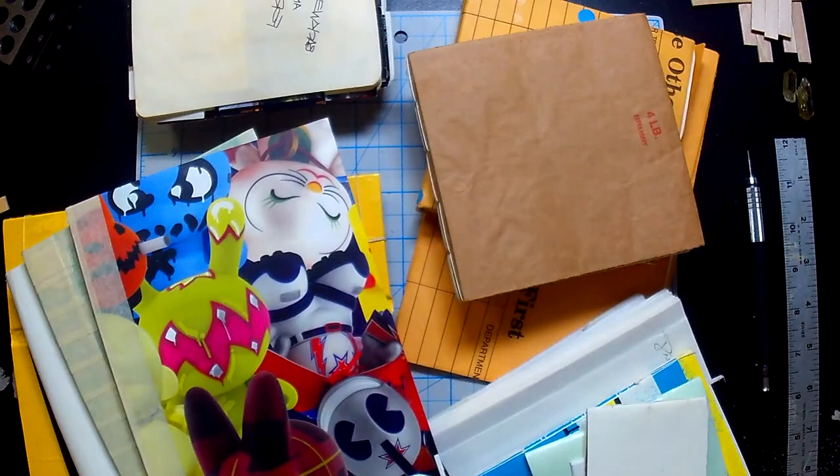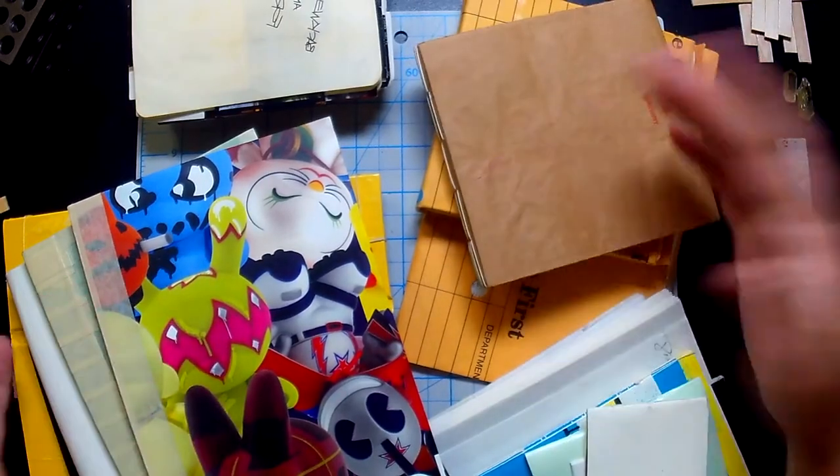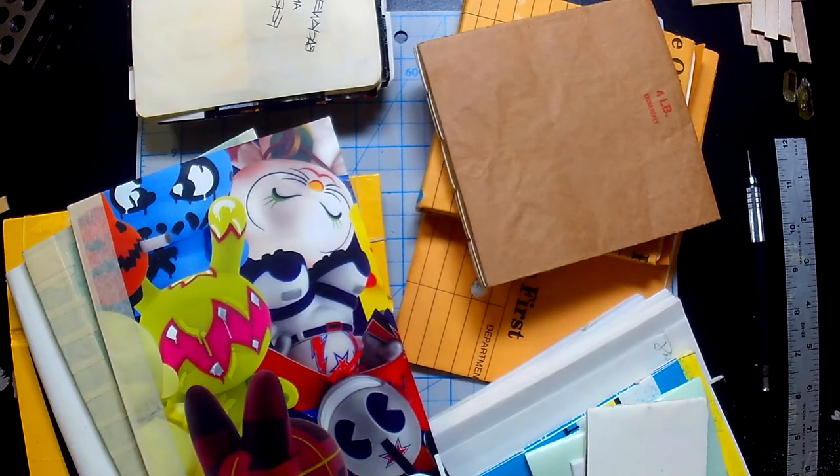Down here you're going to see an absolute mess. This is a number of books that I've made that have been strewn about my house. The first thing I wanted to talk about was papers. Remember, you're creating something out of nothing. This is what this whole thing is about. You can use any kind of papers that you want.